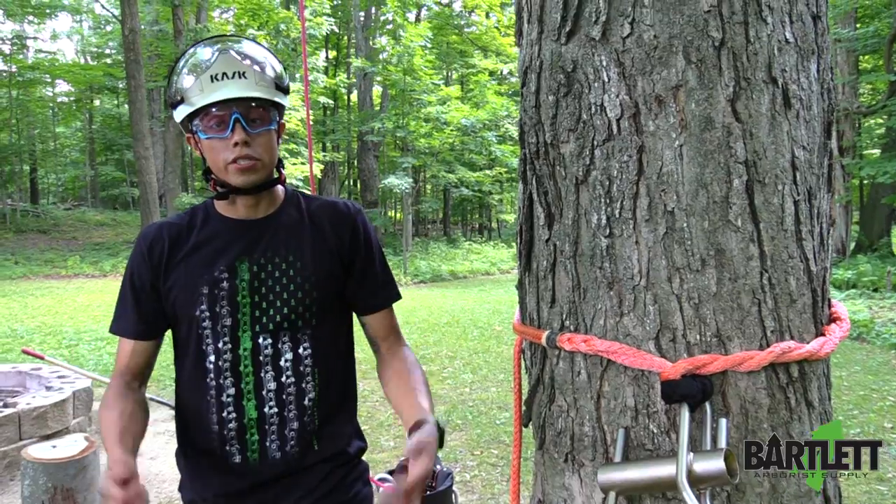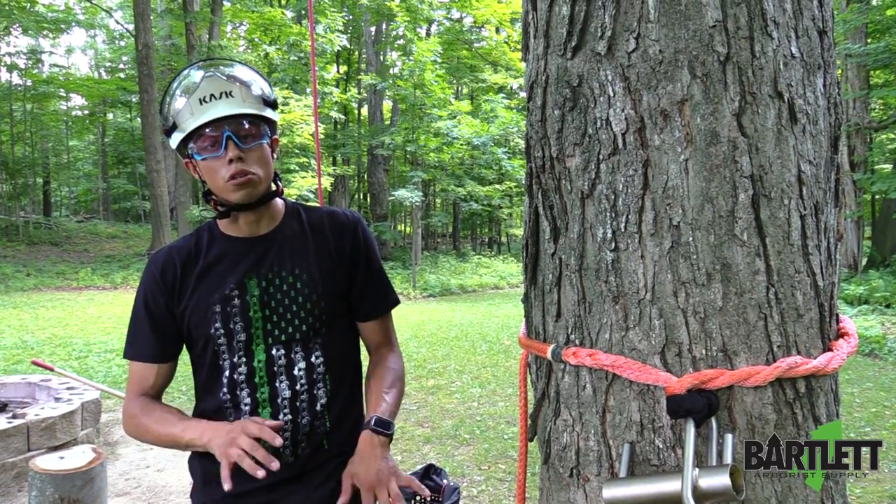That has been the porter wrap. Thanks for watching. Check us out at Bartlettman.com or Google us on Bartlett Arborist Supply.